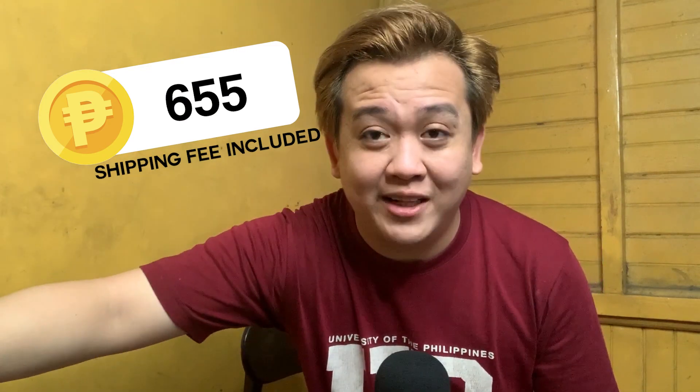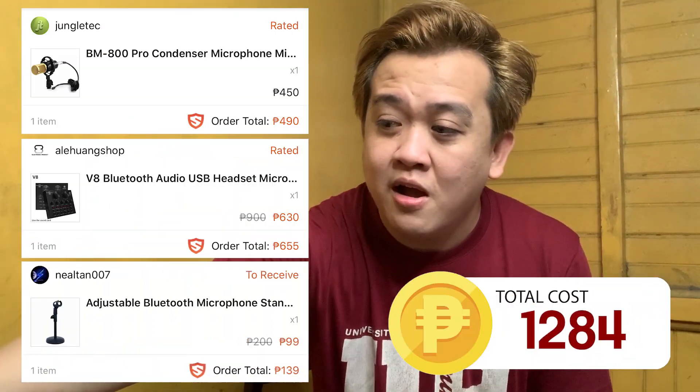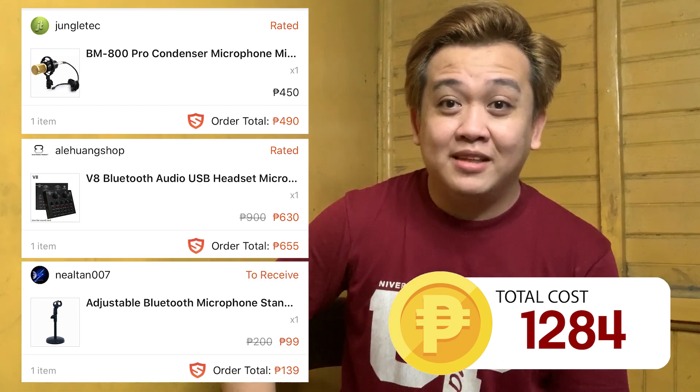Hi guys, so I just bought my BM800 and V8 sound card for my online classes and I encountered some difficulties with regards to connecting this setup to my MacBook. Unfortunately, the mic didn't detect the first setup. So I found out the best way on how to connect your BM800 with the V8 sound card on your MacBook — maybe a MacBook Pro or MacBook Air.